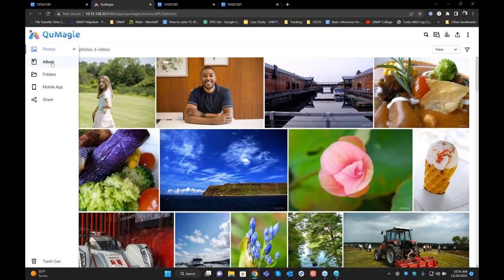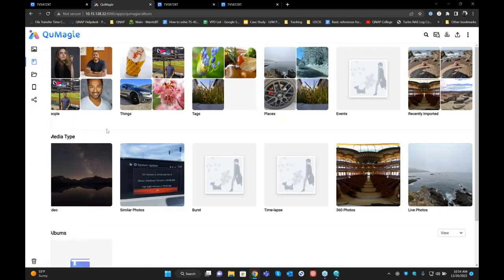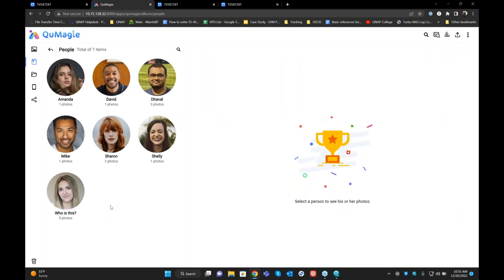The main feature is AI recognition. On the left there's an Albums section. When you click on Album, it shows you all the AI features QMagi has to offer: people recognition, object recognition, photo tagging, place recognition within photos, recently imported photos. All videos will be shown under media type. Similar photos — QNAP can recognize all similar photos. It will also show burst photos, timeline videos, 360 videos, and live videos. These are all the AI features that QNAP has to offer by default. You can also create your own albums.